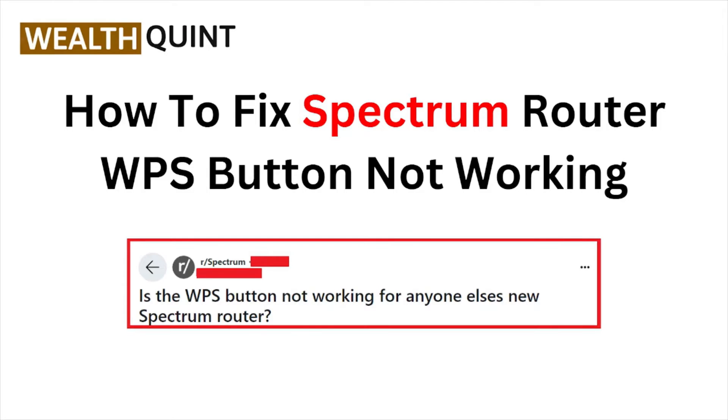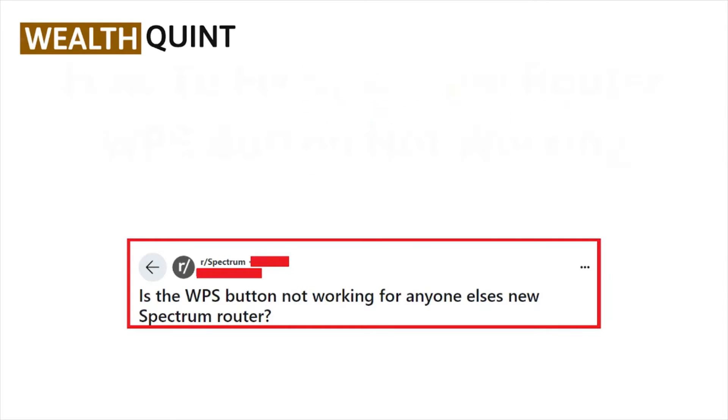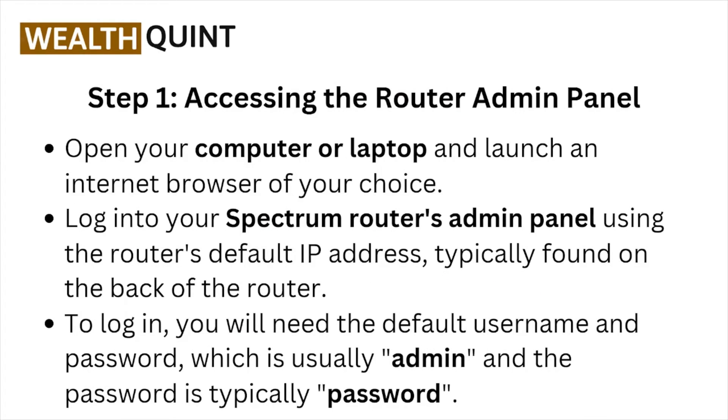Hi, welcome back to the YouTube channel. In this particular video, we'll see how to fix the Spectrum router WPS button not working. So let's get started. Step number one: accessing the router admin panel. Open your computer or laptop and launch an internet browser of your choice.